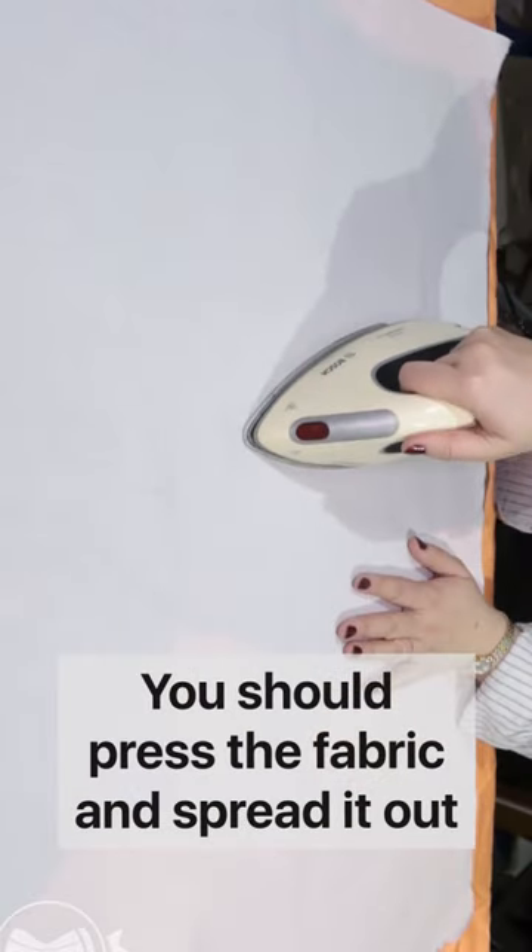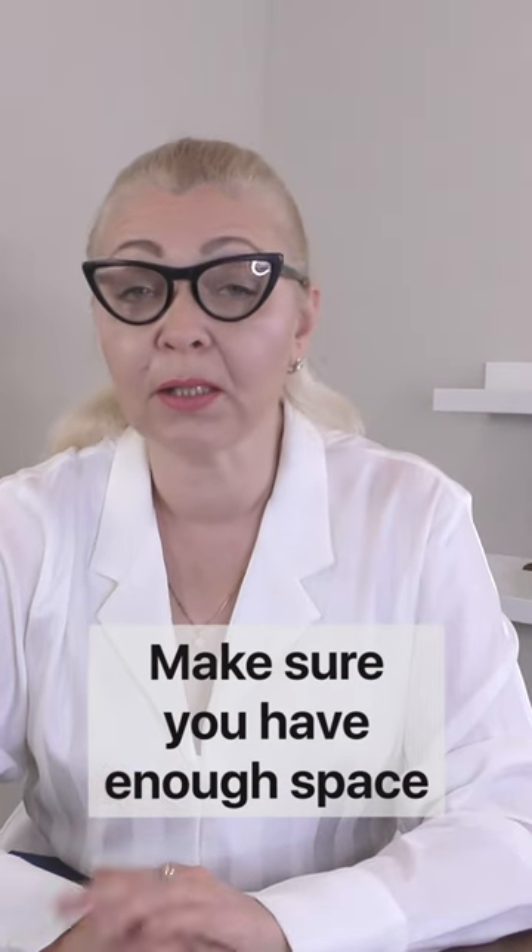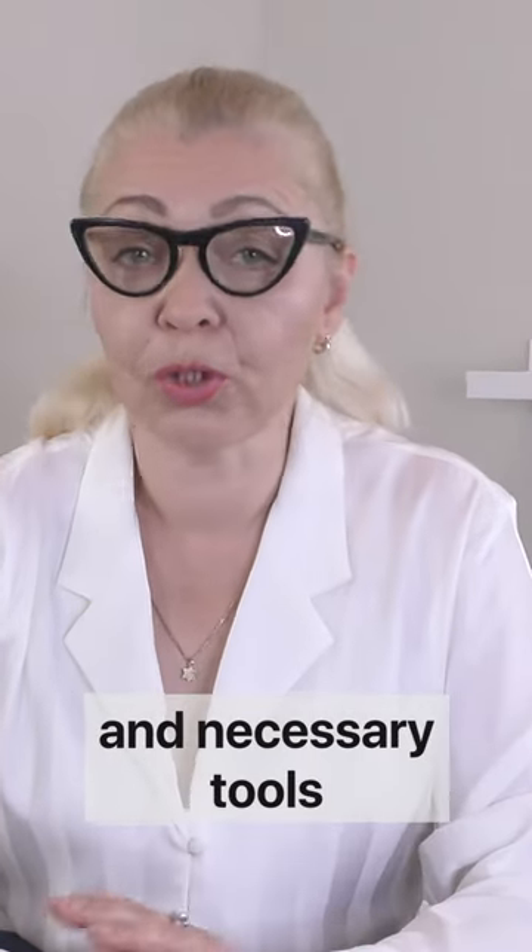You should press the fabric and spread it out on a hard, flat surface. Make sure you have enough space both for the fabric and necessary tools.